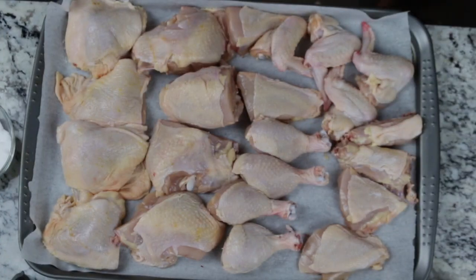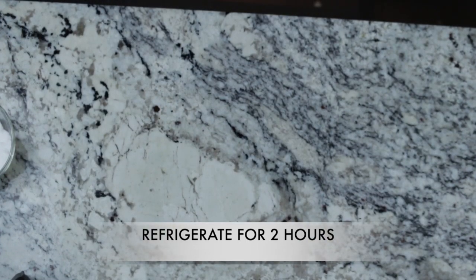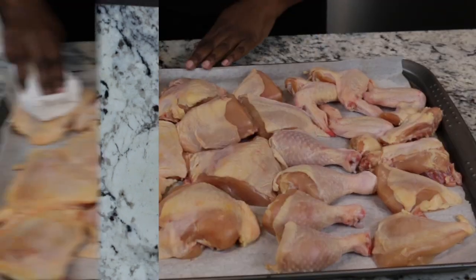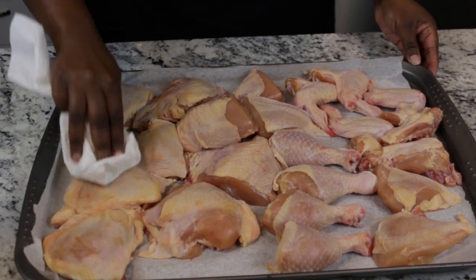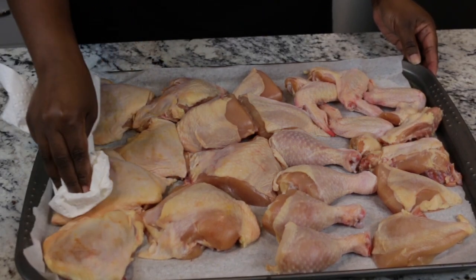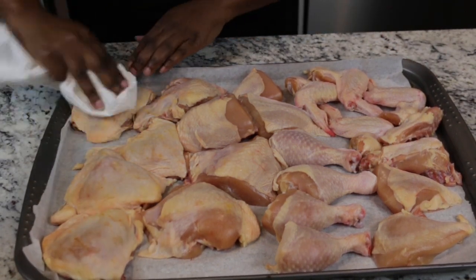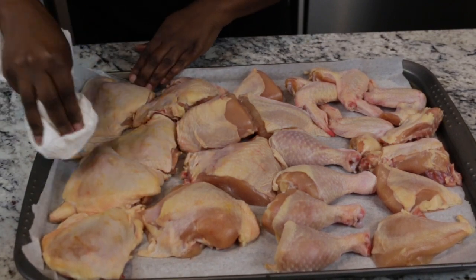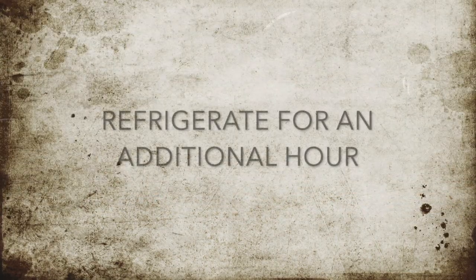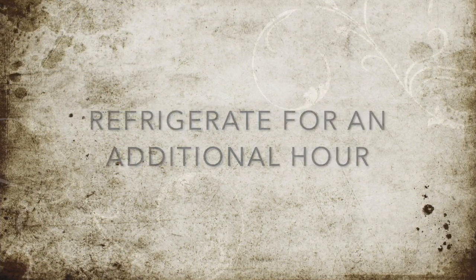After we're done, set the chicken at the bottom of the refrigerator for approximately two hours. After two hours, take it out and pat dry with paper towels, then dust all of the baking soda and salt mixture away from the skin. Try to dust as much as possible, as we don't want any baking soda left on the skin. Refrigerate for an additional hour.